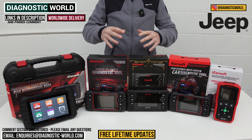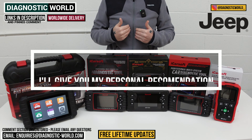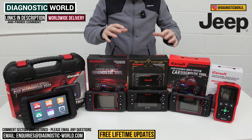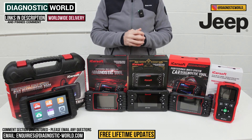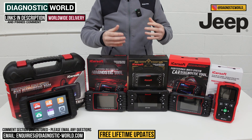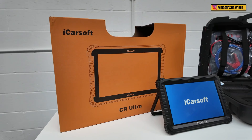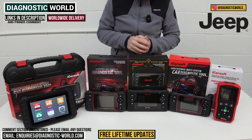At the end of the video, I'll recommend which of these tools I would buy with my personal money on my personal Jeep, given what I know about these tools. If you're still not sure which tool to go for, I'll pop an email address in the description — send us your vehicle information and we can recommend a tool for you. I'm also going to show you a really high-end dealer-level tool later in the video.